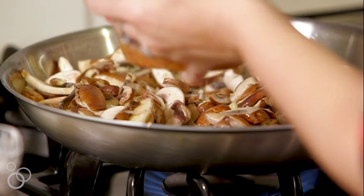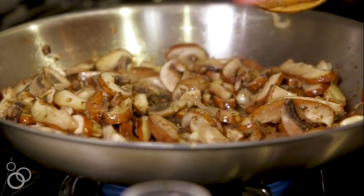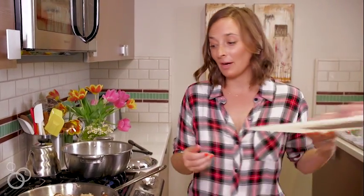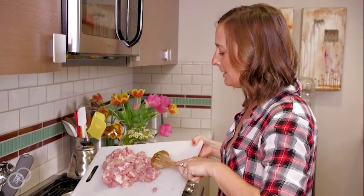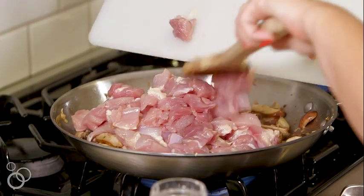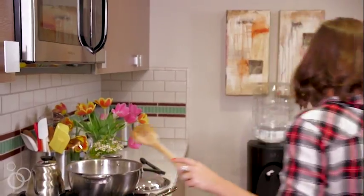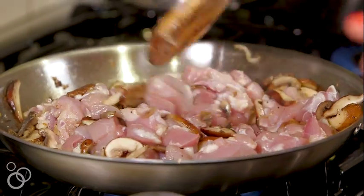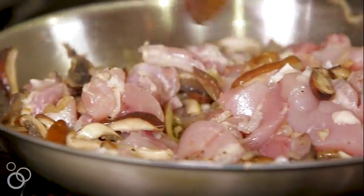I'm going to go ahead and season this with some salt and pepper — it's really important to season as you go instead of just at the end. These are looking good and starting to get some color, which is exactly what we want. While that's going, we're going to add the chicken right into the mustard mixture. When you cut the chicken, just make sure you cut it into bite-sized pieces because you're going to twirl these around pasta in a minute. Use the back of your spoon and break it all up — make sure everything has ample real estate in the skillet — and cook until the chicken's done.